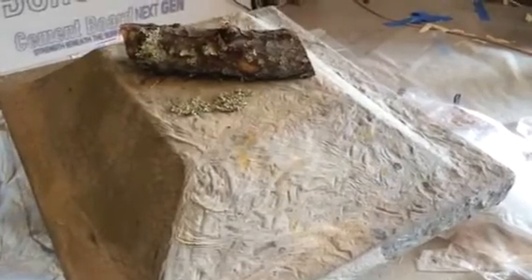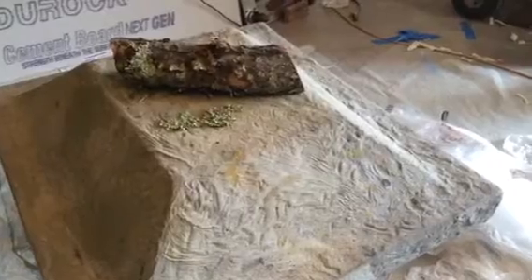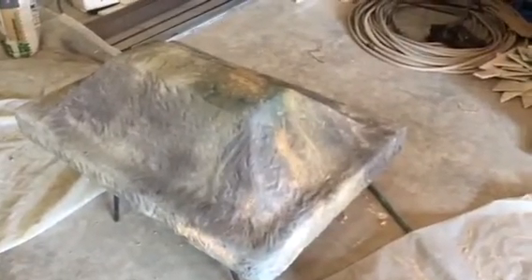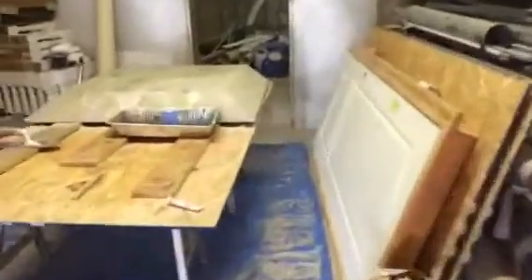Ladies and gentlemen, this is Chris Moth. I'm here at this new house we're making look old, and what you see is the tops of pillars that are custom-made out of Dura Rock. It's a cement board, and this was our workspace. We made them all down here and now we're going to install them in place.